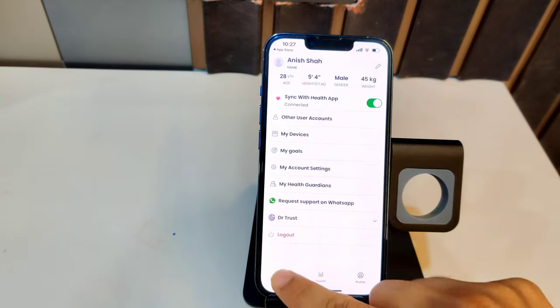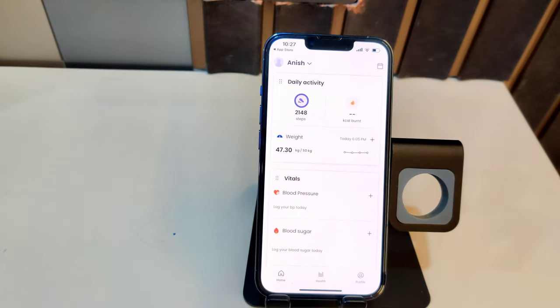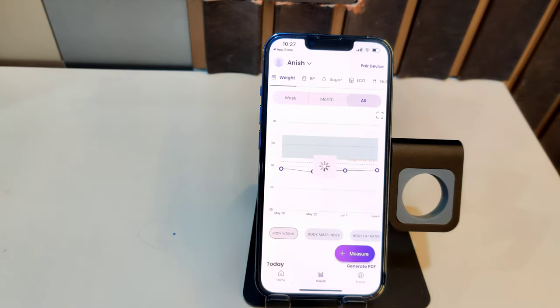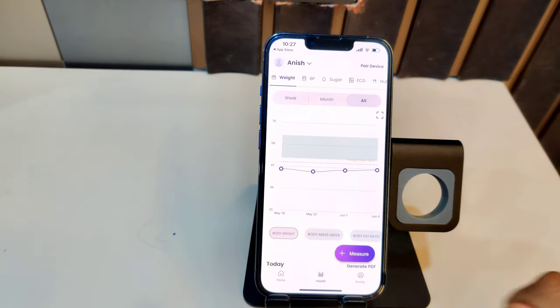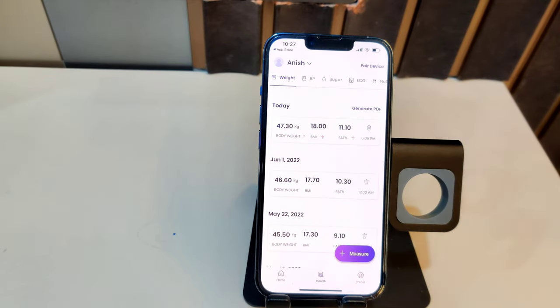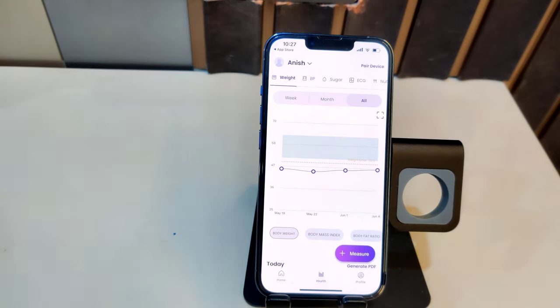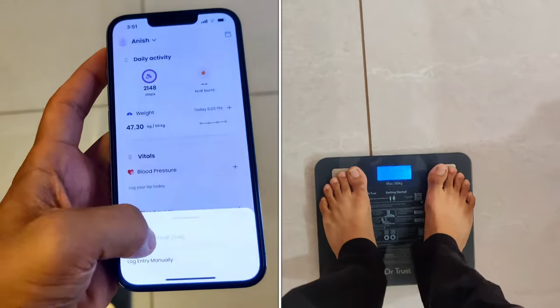Coming back to the home page, it shows daily activity. If you have synced with Apple Health or Google Fit, it shows steps and calories burnt. Clicking on your weight takes you to the health section, which shows a graph where each point represents a weight measurement, and above that is the goal you previously set. Scrolling down shows all the details for a particular date. Whenever you measure your weight, it also calculates BMI, body fat ratio, and many other things, and you can view graphs for all of that.